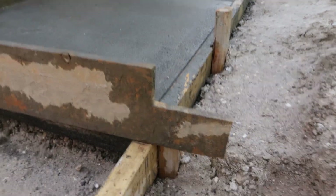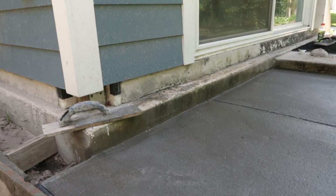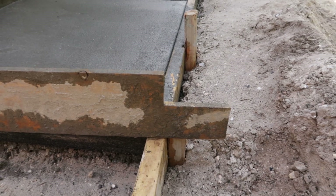And you can see on this end I actually have another notch cut, and that happens to be for another height difference. That pad there is a little bit higher up, so I can use this screed for two different sections of new concrete.